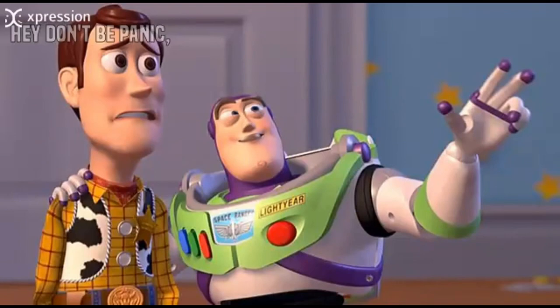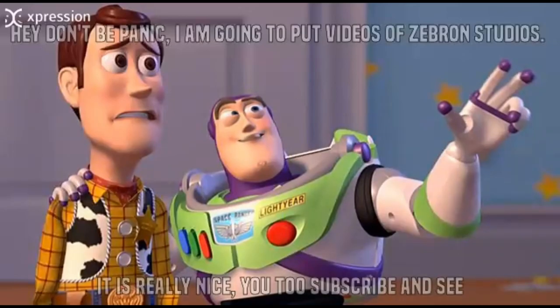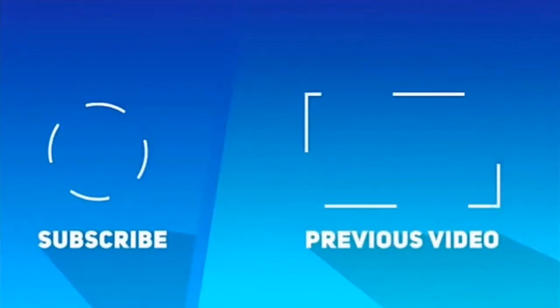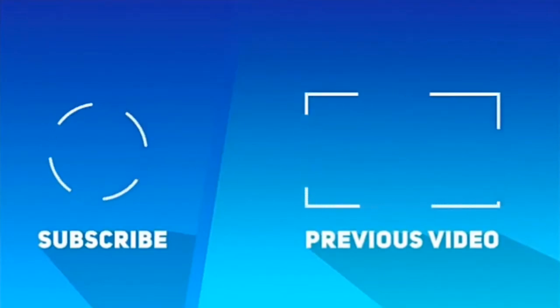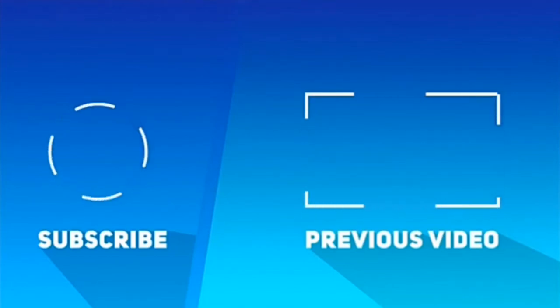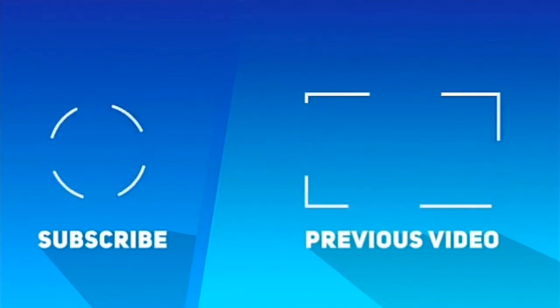Don't be panicked. I am going to put videos of Zebron Studios. It is really nice. You too can subscribe and see. This is a picture that the sunshed is white.